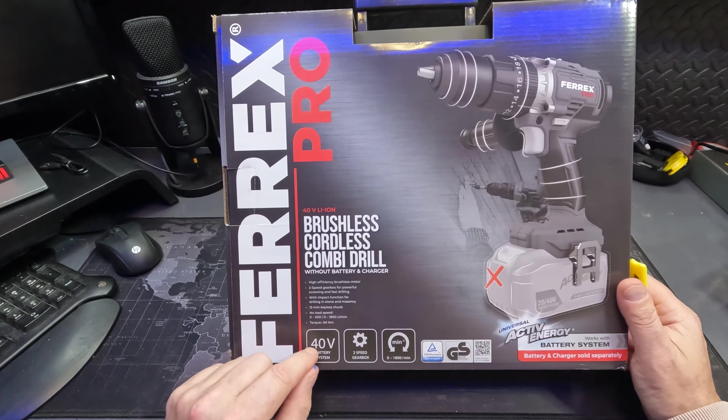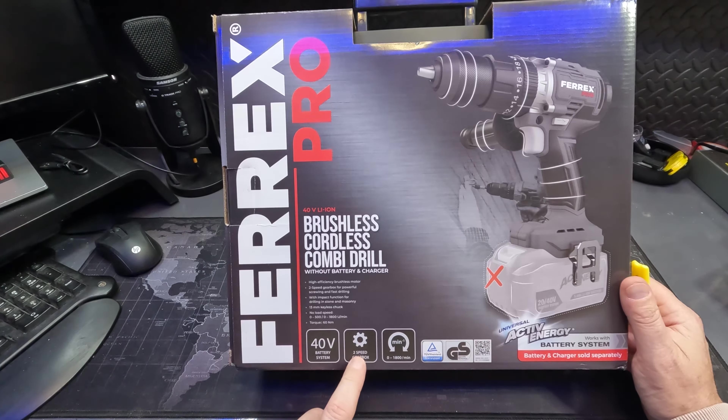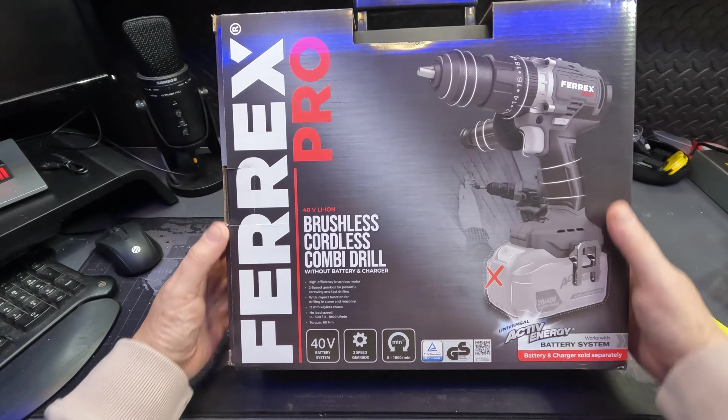The battery itself is a 40 volt battery. This won't work on a 20 volt. So if you've got the Active Energy batteries and it's not a 40/20, it won't work if it's just a 20 — just a 40 will work. It's got a two-speed gearbox and 0 to 1800 rotations per minute.